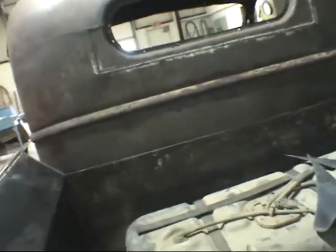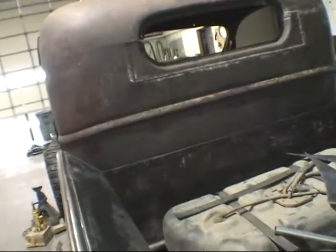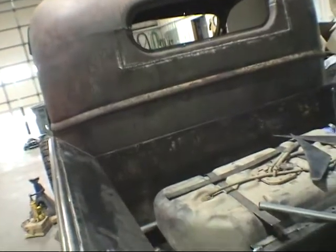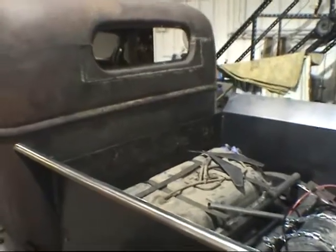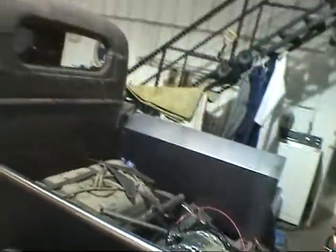It's the deck plate off a Cat 3516 — a 16-cylinder engine — and the aftercooler bolts on top of it right here. When I worked at Cat and they would scrap these things, this one had some rust holes in it, so I took it. I've had it for a while — I quit Cat probably three years ago and I'd had it for about two years before that. So I'm finally putting it to good use.